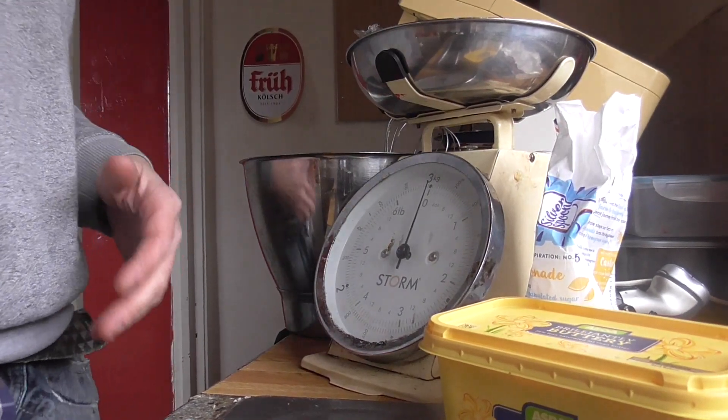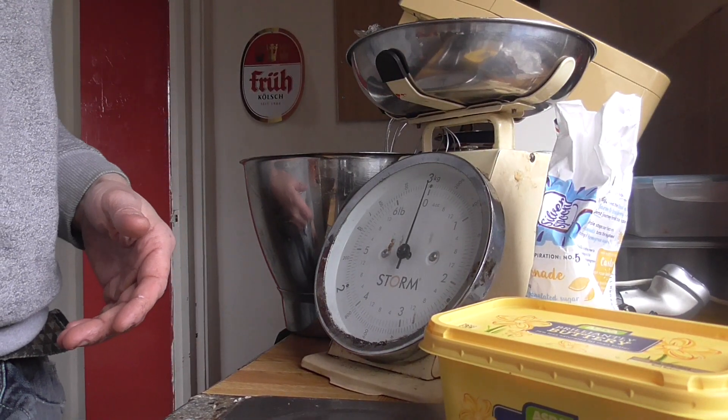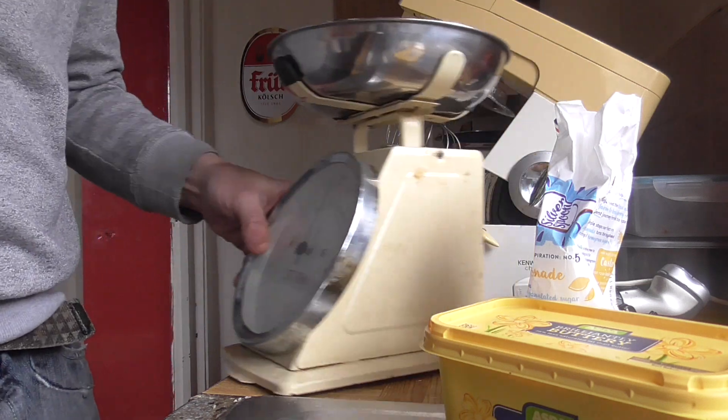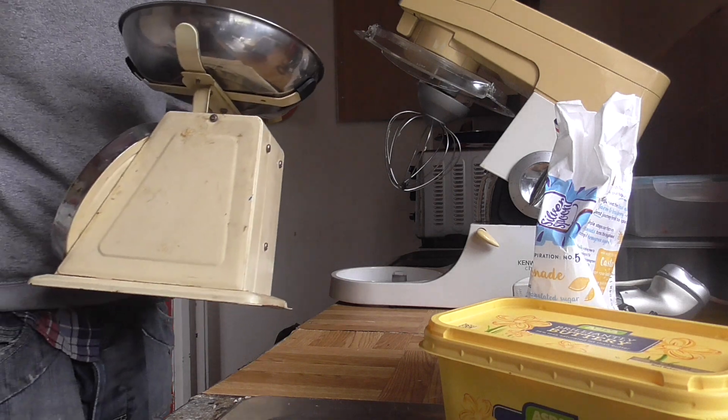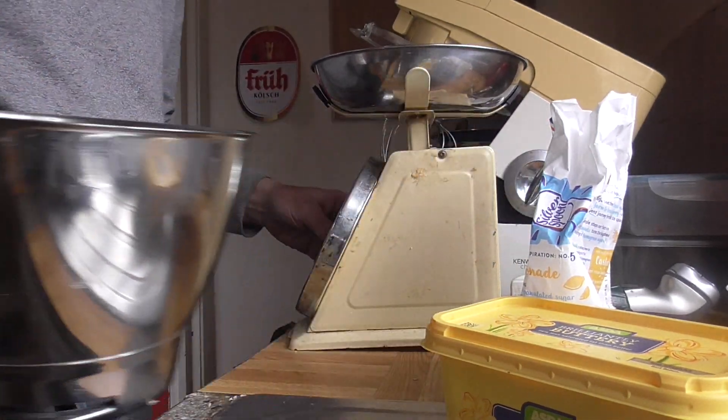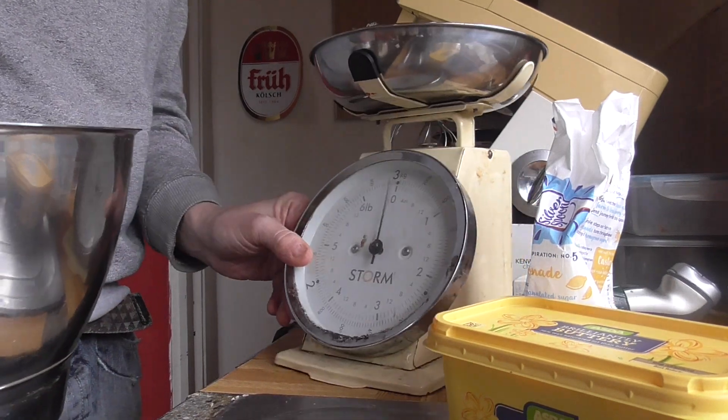Hello, today what I'm going to show you is how to make cherry yogurt cake, and again we're using Kenwood Chef. We're going up market again, so this is going to be a fairly quick one.